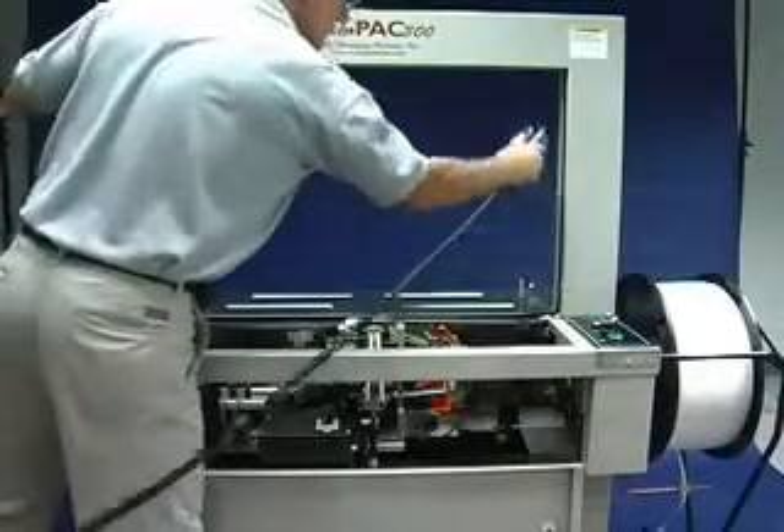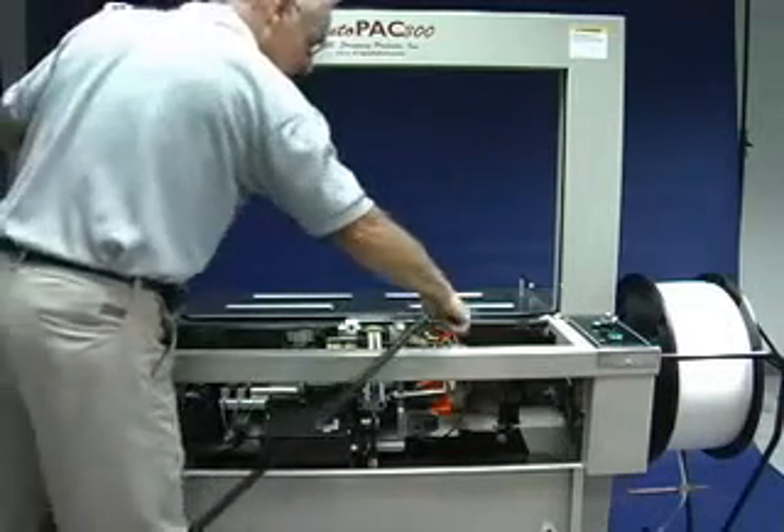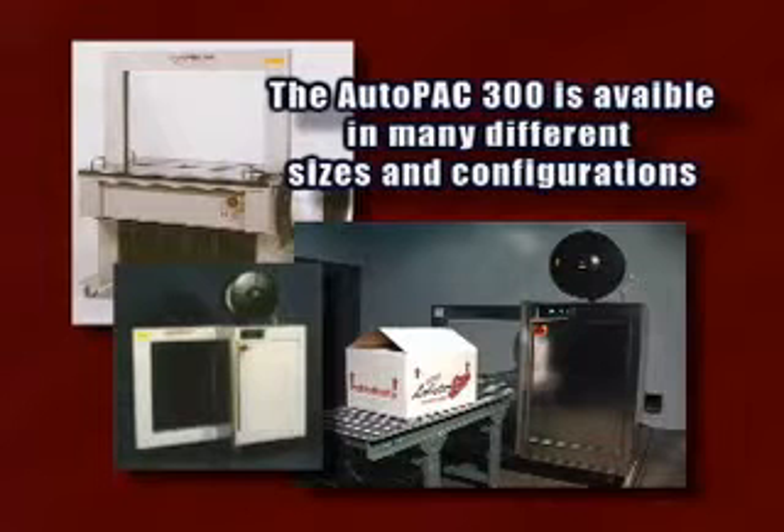To clean the machine, simply remove the top and clean the strapping head and tracks with compressed air. The AutoPack 300 requires no additional routine maintenance and no lubrication.